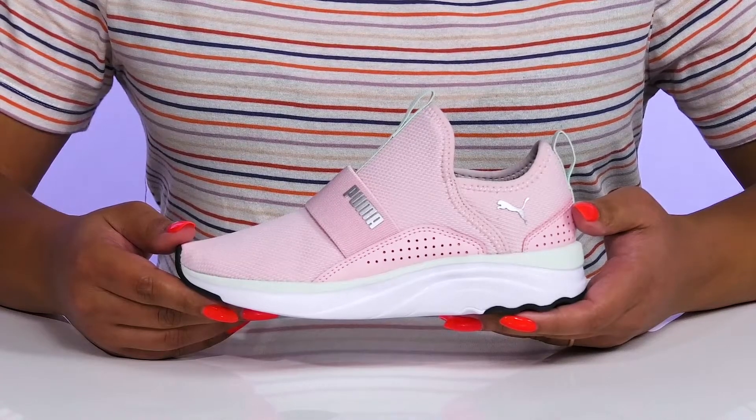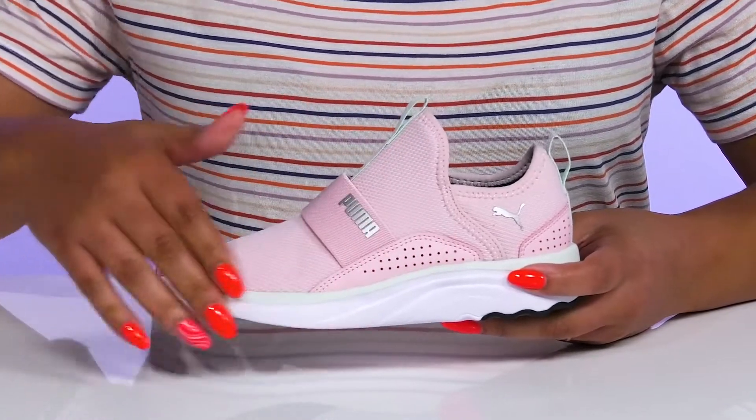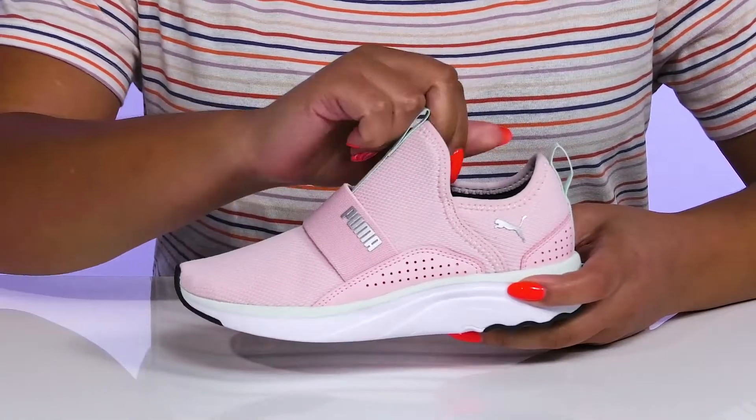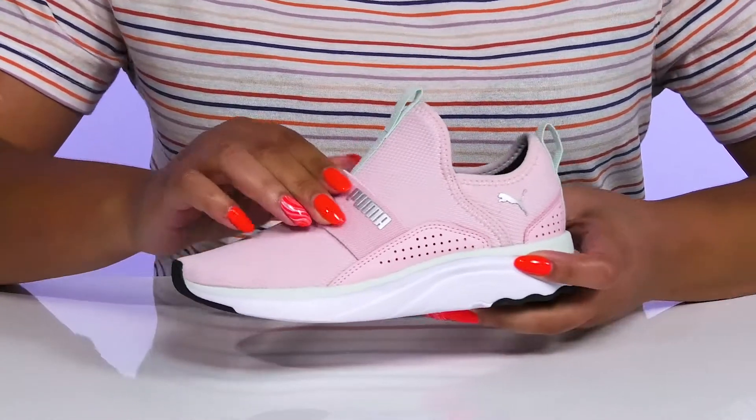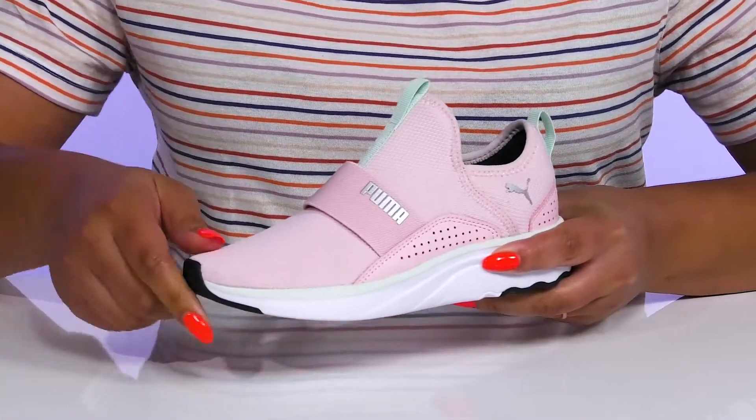Let your little one look cool as they play outside wearing these shoes by Puma. They feature a textile and synthetic upper with a sock-like construction and stretchy collar for easy slip-on, and there's an elastic band that goes over the vamp to help lock them into place.